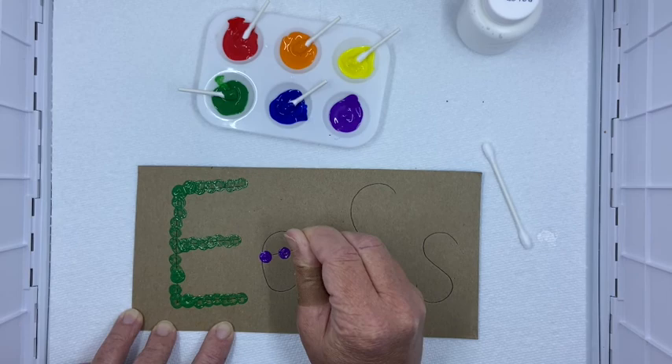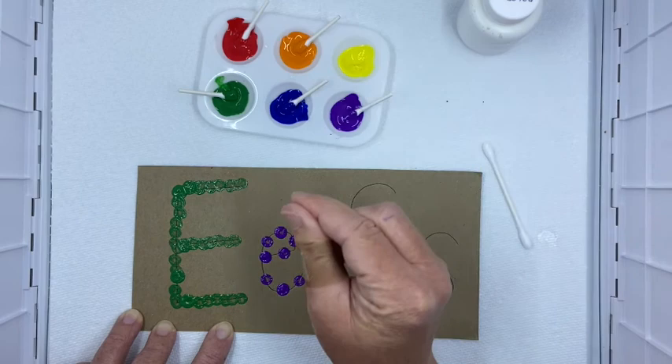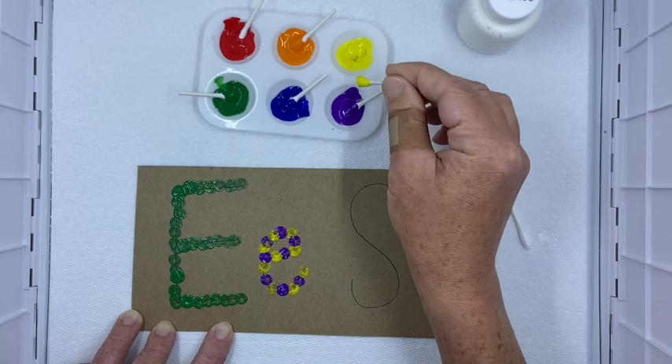Dot, leave a space, dot. I'm going to make an AB pattern, which is two colors that repeat. A pattern repeats. So I had purple, yellow, purple, yellow, purple, yellow — and I could go around, purple, yellow. So I made two letters there.